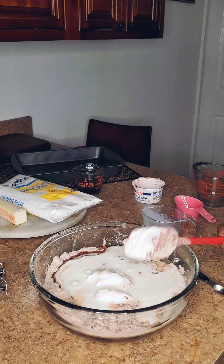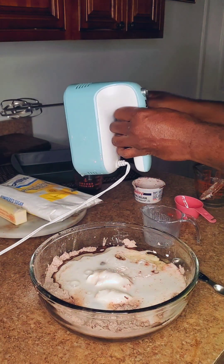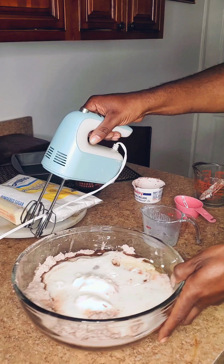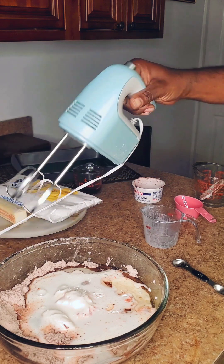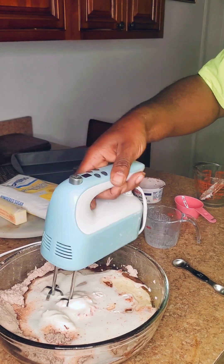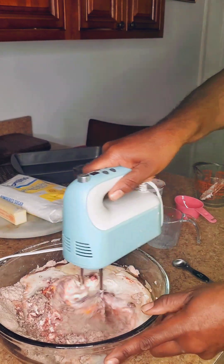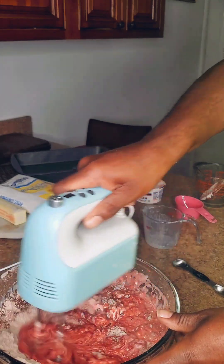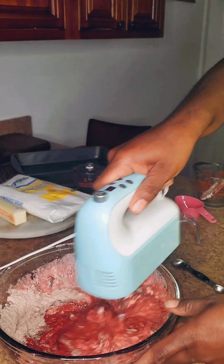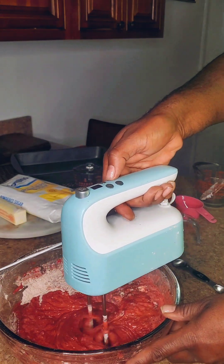Now I'm about to switch over to my hand mixer. I still have that ice cold coffee but I want to see how this mixes before I add that. We're going to put the mixer down, start it on low and mix it a little bit before we actually turn it up. Now I'm going to turn it up a little bit.